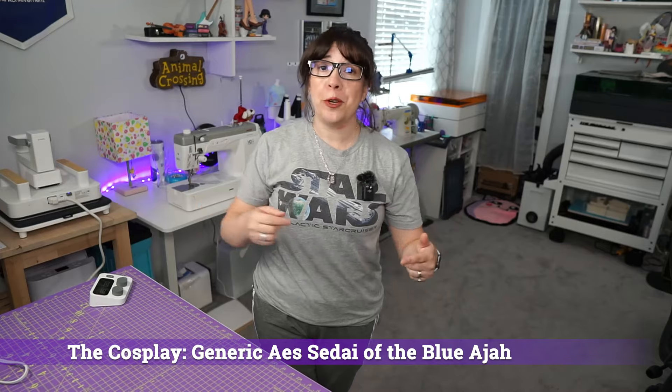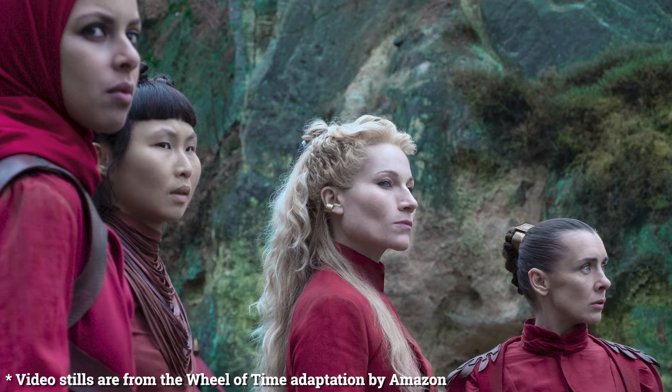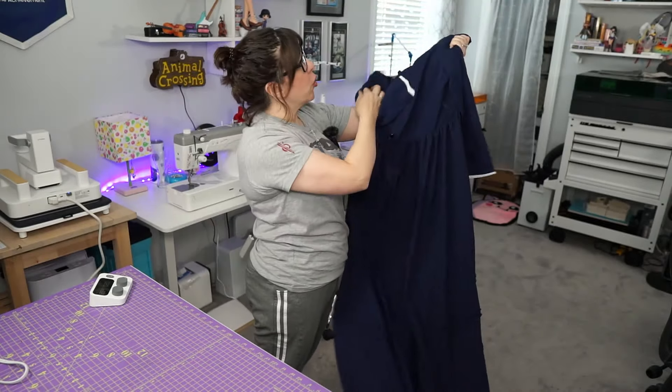I'm going to be doing a generic Aes Sedai. An Aes Sedai is a magical woman from the Wheel of Time book series — it's 14 giant books. There's also a TV show, so you're welcome for that. I originally wanted to do Moiraine Sedai. She's my absolute favorite character across the entire series. Unfortunately, it would have taken me a lot of time to come up with a screen-accurate pattern. So instead, I decided to buy a dress off of Amazon for less than 50 bucks, and I even bought a hoop skirt for it.